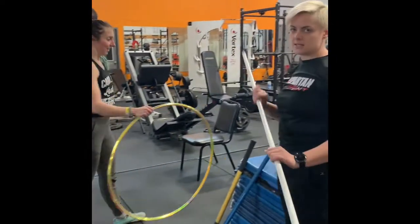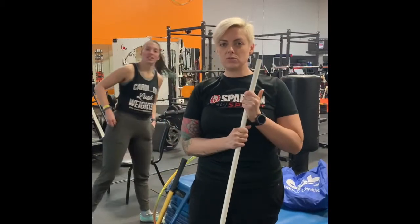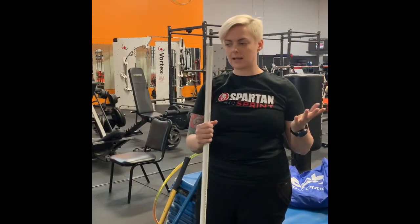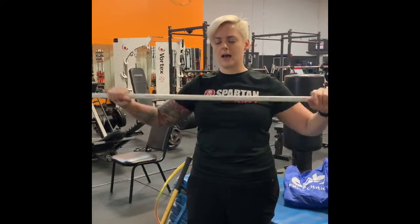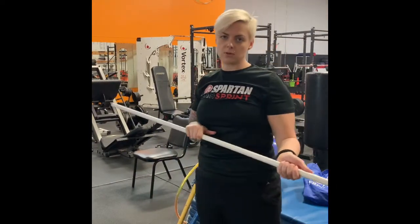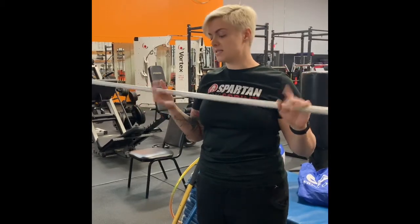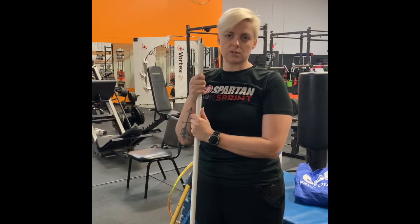Another one — this seems very easy — just a PVC pipe. But if you don't have a PVC pipe, you can always use a broom or mop handle. You can do a lot of mobility with this, even if you just need to stretch, open up your chest, or use it for balance. I'm going to be putting out a workout called the Broomstick Mile, where you do all of this stuff with your broomstick or any PVC pipe or anything straight like that.